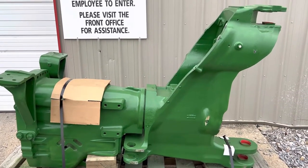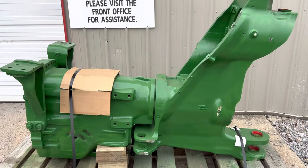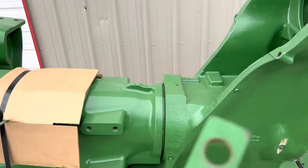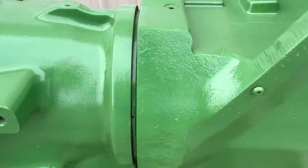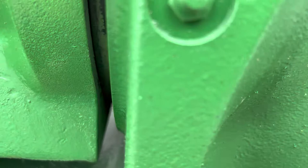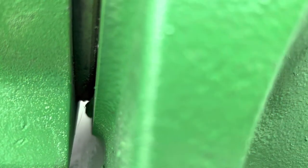We've got a John Deere 9R FT4 rear frame and we're going to use a little tool to check it. We know it's a bearing style because it has the grease zerks. This is a little different design — you can actually see a little bit more on this one. You can see up in there if you've gotten any rear frame damage.